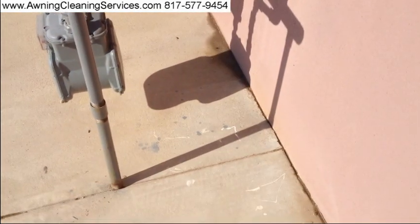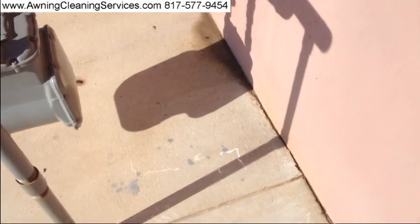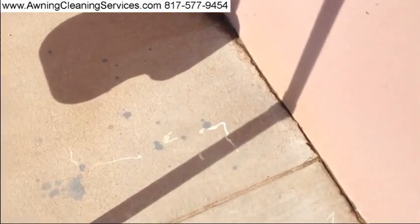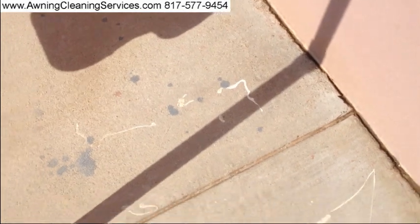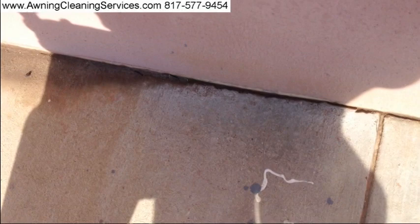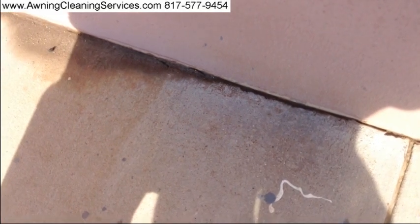It's been about an hour and we're nice and dry now, so you can get a good look at the stain. Very well done. I'm going to put some shadow here so you can see how well it looks. That's our wonderful rust stain remover.